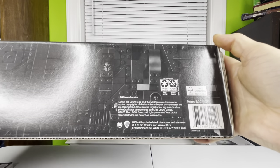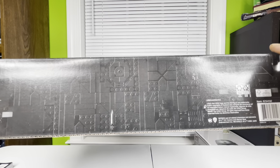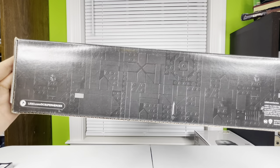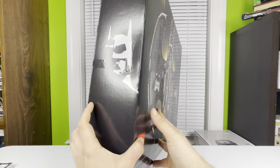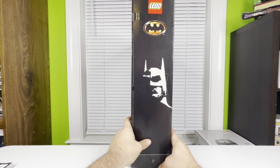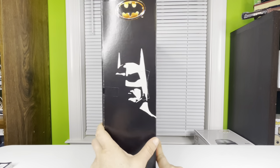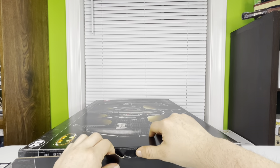Moving on to the bottom of the box — this is a 2020 LEGO set, a couple years old now but still a really cool set. There's the LEGO.com/DC superheroes URL. On the side of the box you've got the older Batman symbol at the top, a LEGO logo, and then the Michael Keaton Batman silhouette.